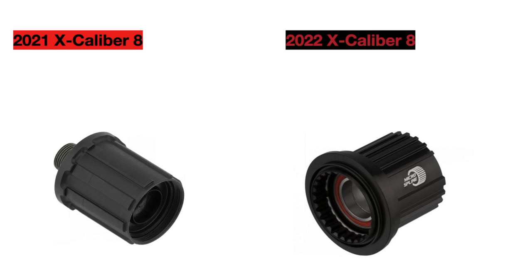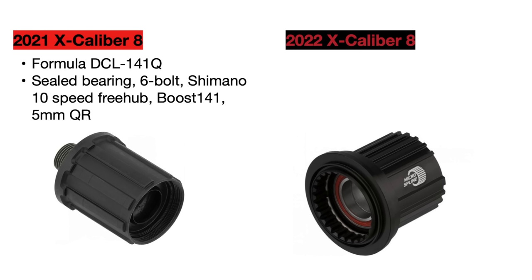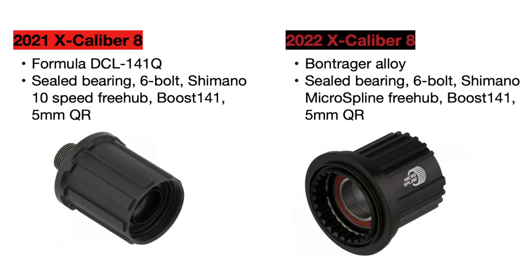For the actual components, we'll begin with the rear hubs. The 2021 bike came with Formula DC hubs, while the new bike goes to the Bontrager alloy hub. The old bike used a Shimano 10-speed freehub for the SRAM drivetrain, while the 2022 model uses a Shimano micro spline freehub for the Shimano drivetrain, which I will discuss later.